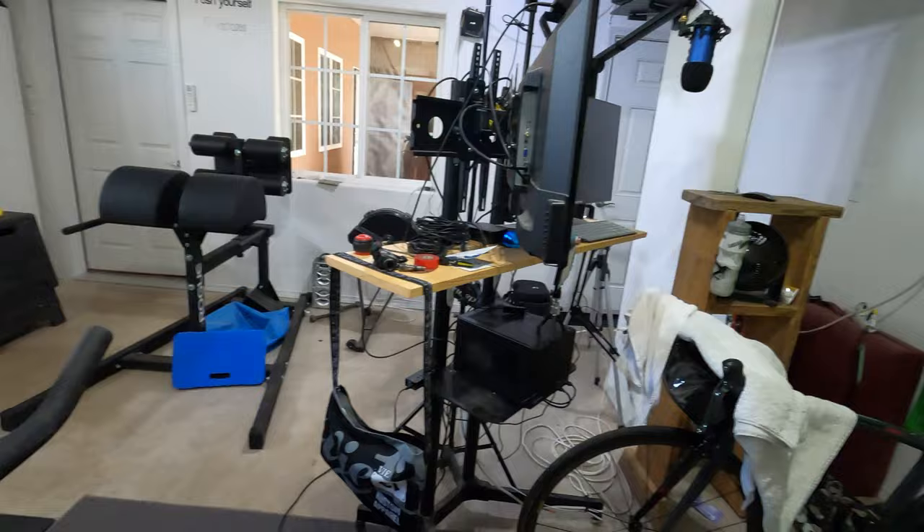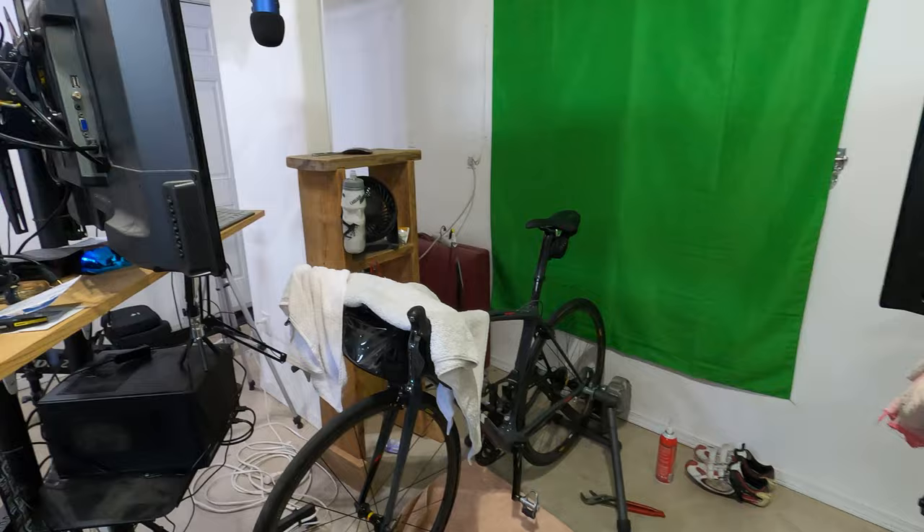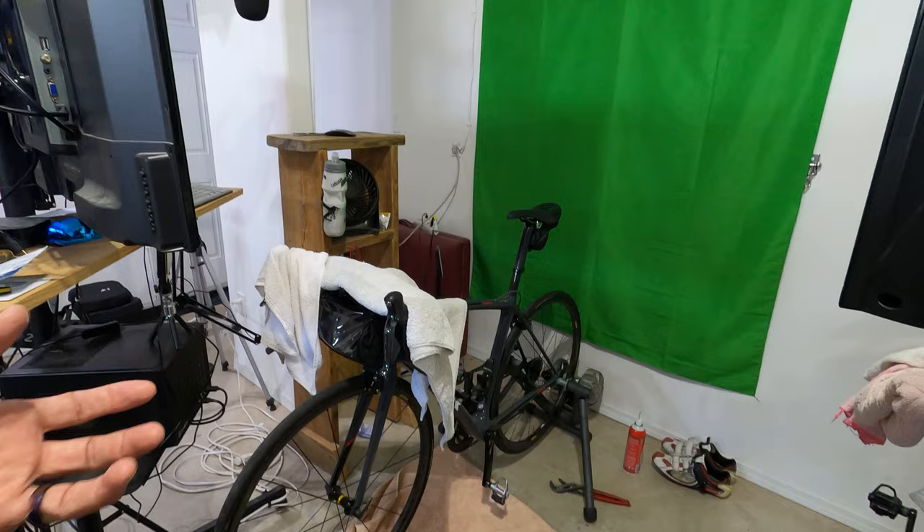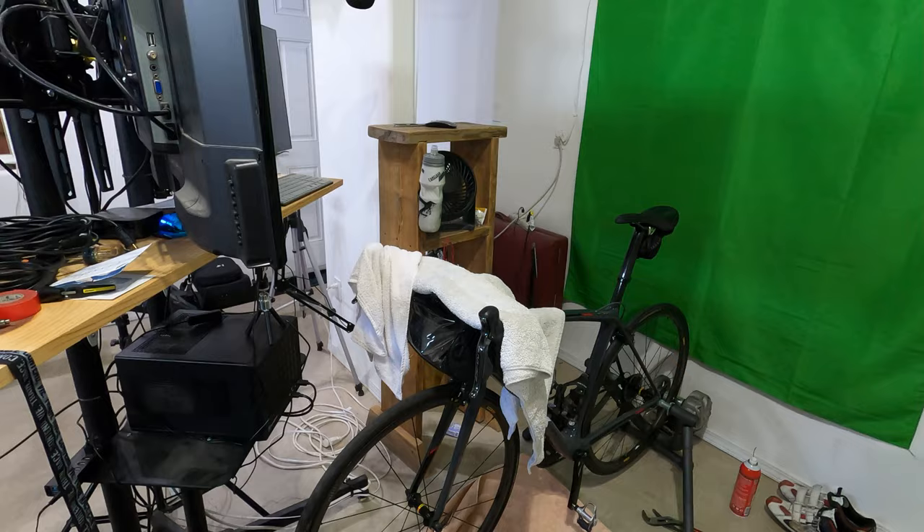I've had to resort to going back to using a bicycle on a stand, which some of you know I don't really like that particular setup. I've just been not doing sprints, making sure I'm just doing rides where I can put down power, but I do not want to use my expensive bikes on a trainer like this for Zwift.